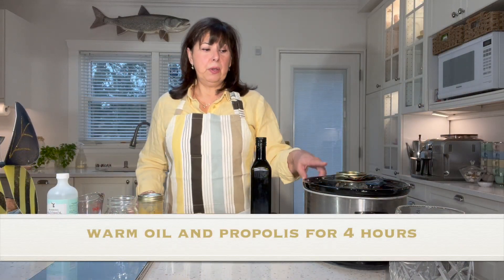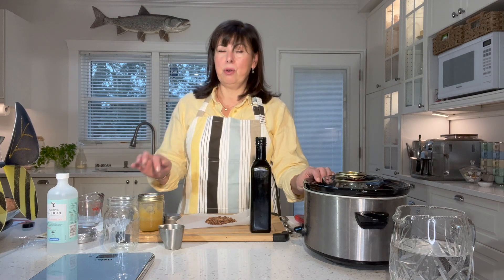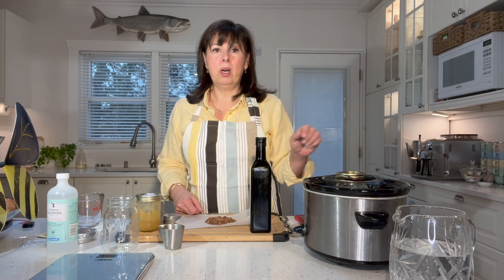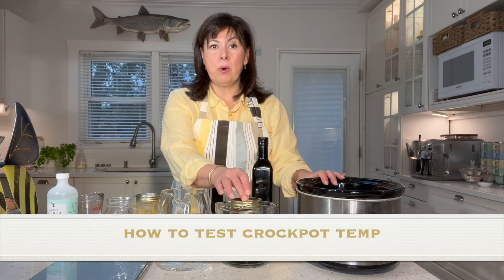We're going to infuse our oil using the hot bath system — a double boiler. I'm using the crock pot because it's very difficult to maintain a low temperature using a double boiler on the stove. The key thing is that you do not want your oil to reach more than 122 degrees Fahrenheit, because beyond that temperature it will start to destroy all those beneficial properties we're trying to capture. So you have to keep the oil under 122 degrees. I had to test my crock pot to make sure I was not going to exceed 122 degrees.